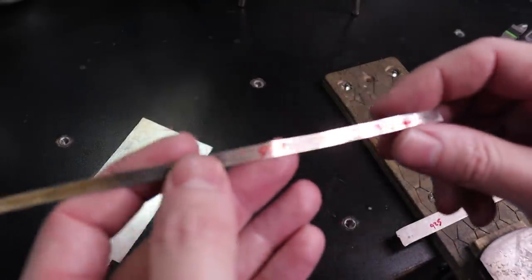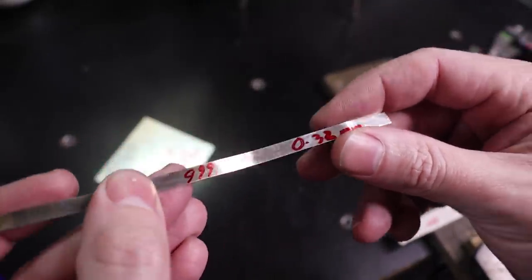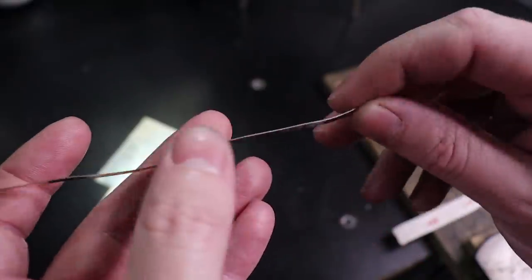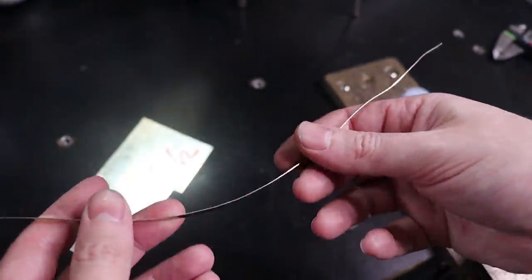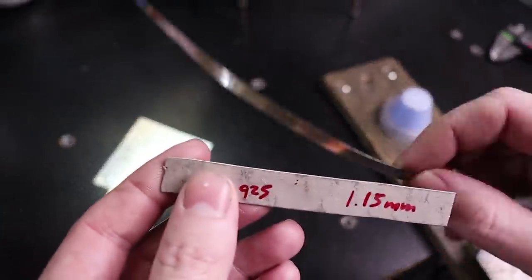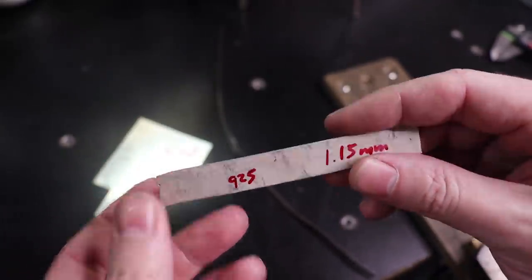Normally this is the bezel wire that I use. This is fine silver, or 999, and it is 0.32 millimeters thick — so very thin, very easy to bend. A lot of people have asked for a thicker bezel because they don't like the really thin bezels, so I'm going to show you how to do that in this video.